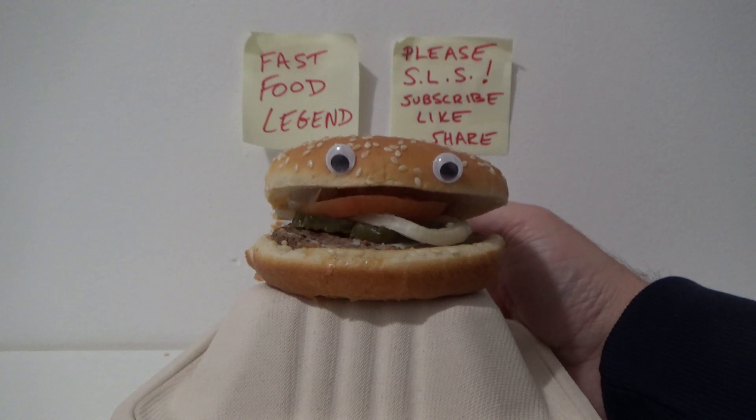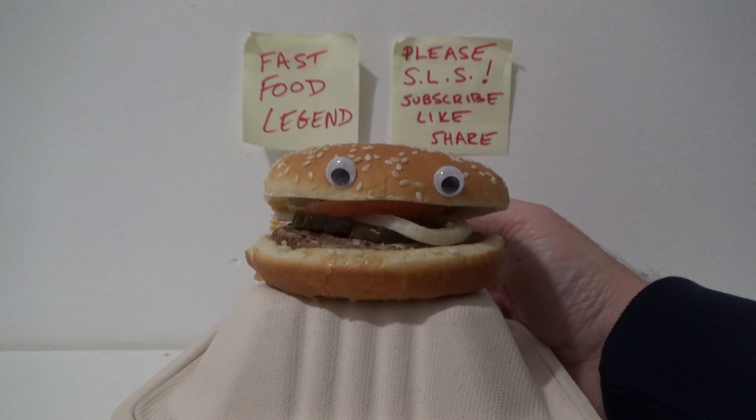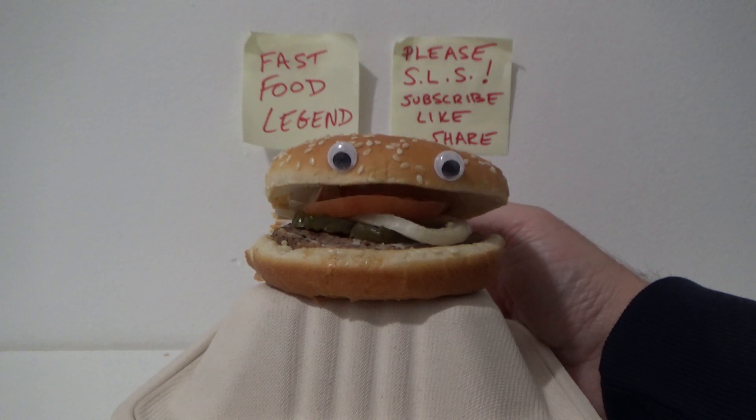Heat the pot on high heat and bring the water to a full boil. You may want to add a teaspoon of vinegar to help keep the egg whites from running out if the egg does crack while cooking.